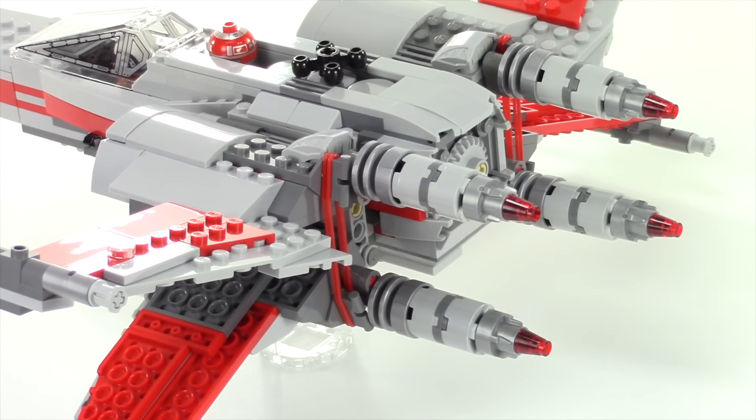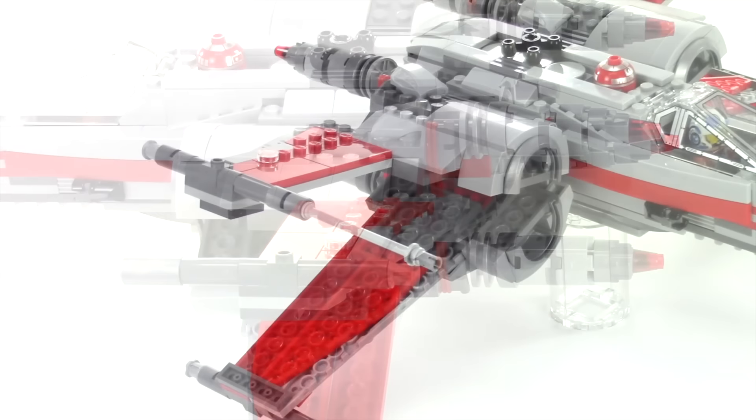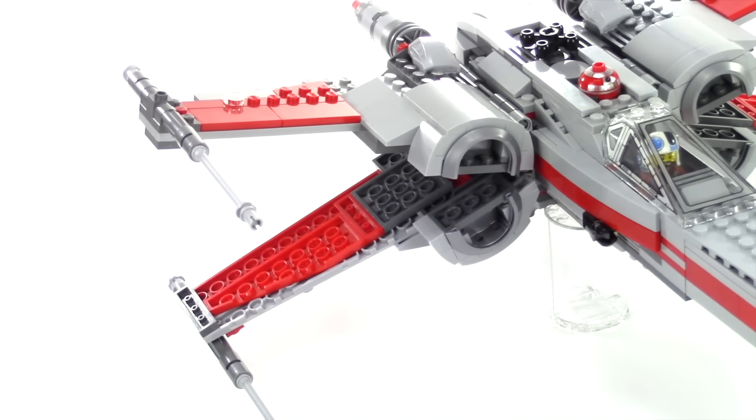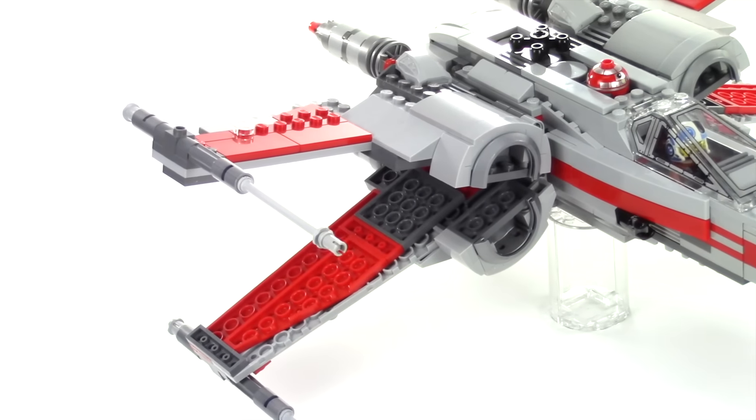You can see I got the red rubber bands there and went ahead and put the red transparent cones on the end of the engines. The flat silver and the dark bluish gray pieces really do just kind of give it enough to break up the light bluish gray and the red.